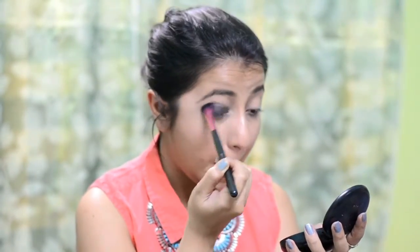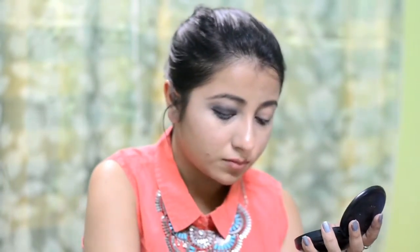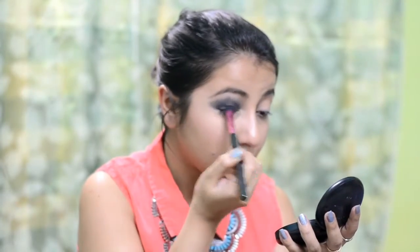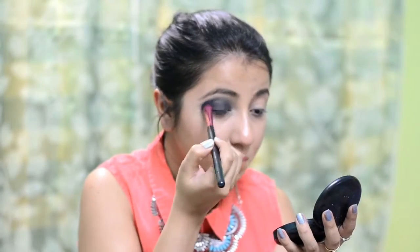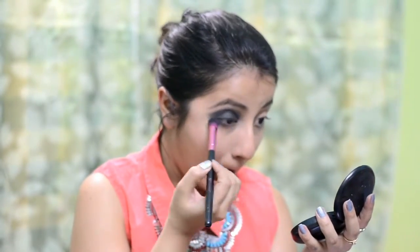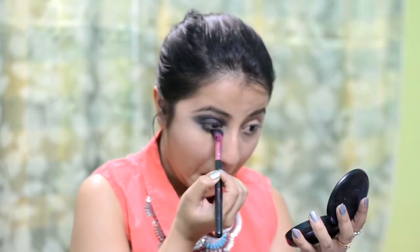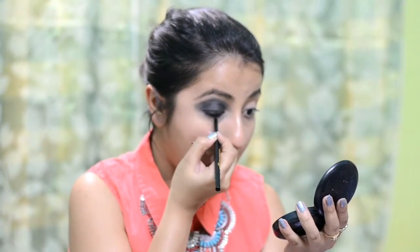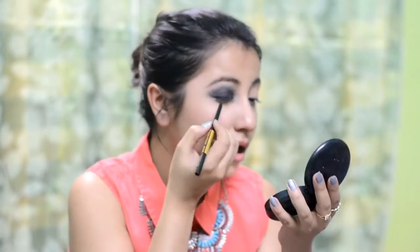Then I am going to take this smudger brush and take this palette from Faces and just smudge out and smoke out the black liner. It is a quad from Faces — I will link the product down below. I am also putting it on my lower lash line just to smudge that out. I am not using a very small brush because I don't want the look to be very precise and neat — I just want it to be smeared all over. Then going in with my kajal again just to tight line the lower lash line.